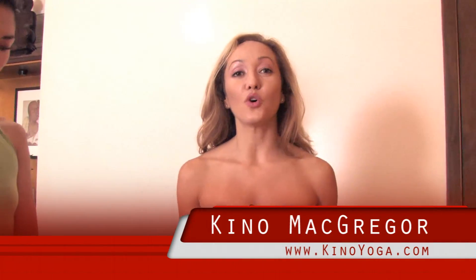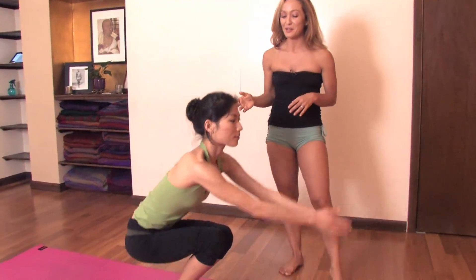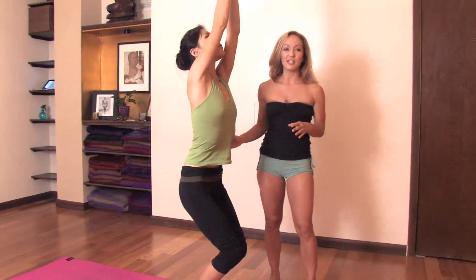Hi, I'm Keno McGregor. Today we're going to take a look at the correct vinyasa or jump back from utkatasana. This is a standing posture translated into English as chair posture that happens in the standing postures of the primary series. Starting off in utkatasana, Julia will be my model today and she's going to bend her knees and take this nice posture.